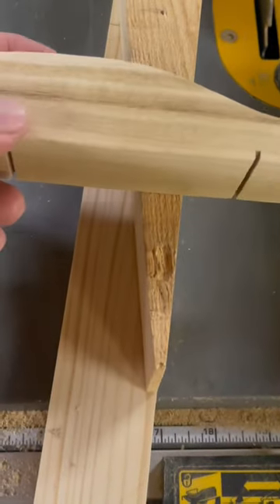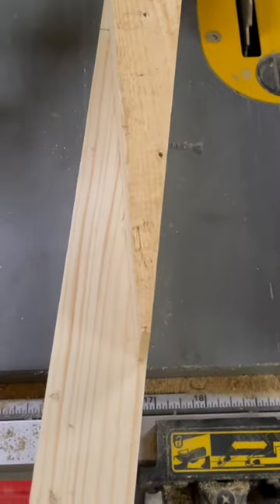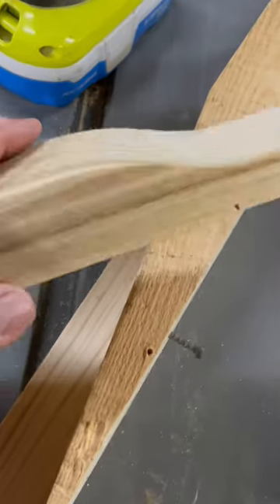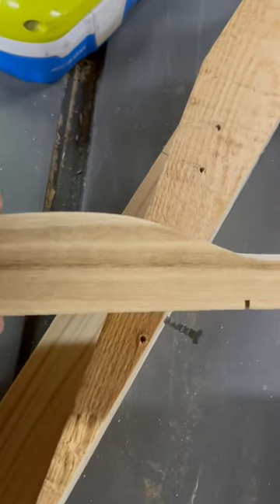Working on Pinewood Derby cars for Awanas. This is for my kids and my grandkids. I have six to make. They're going to paint them, they're going to fix them up, but I'm just going to cut them off to a wedge shape.